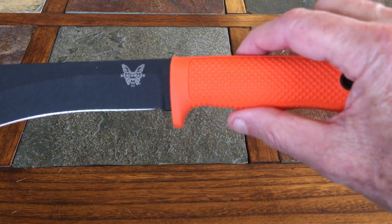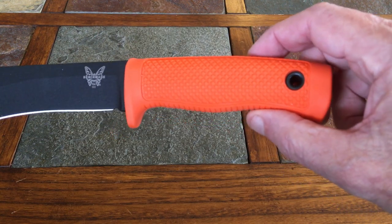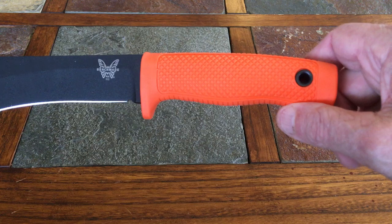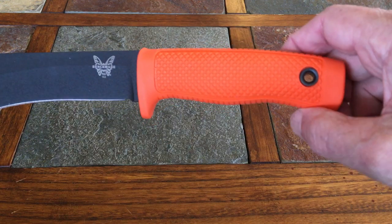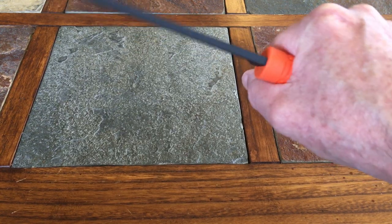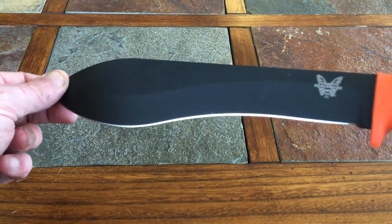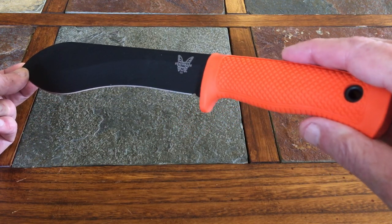If you decide to buy this and the handle feels a little thin, you can always overwrap it with paracord. By the time you put a lanyard in there too, it gives you a little speed bump and something more to grip. But I find the handle quite comfortable, and it has a really nice balance with a forward weight — so you can get into some real cutting. In my humble opinion this is more of a survival utility knife.